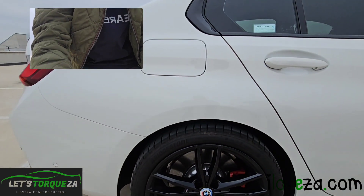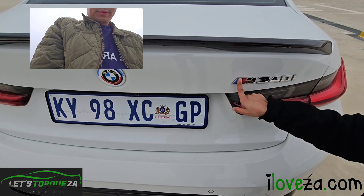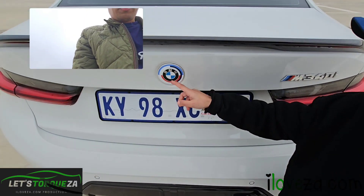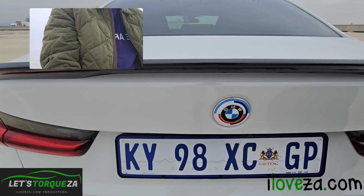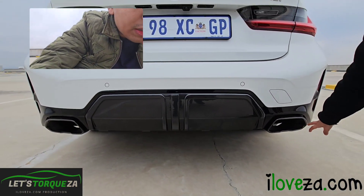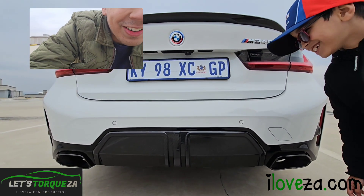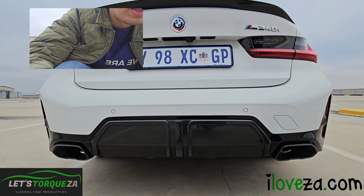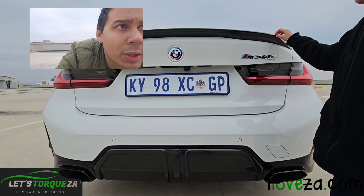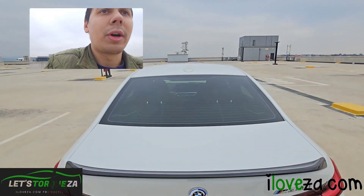We've got the side camera on the M mirror, the M wheel caps with the 50 Years of M branding. This is the xDrive, meaning all-wheel drive, as shown by the emblem on the side. We can see the M340i badge, the 50 Year BMW badge, the reverse camera, and two exhaust pipes which are very loud.